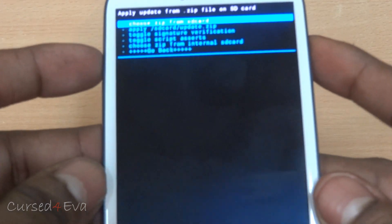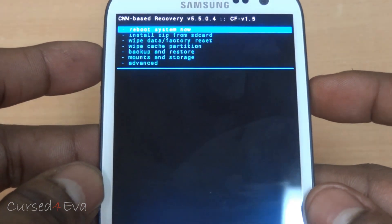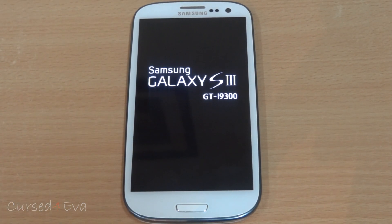Alright, it's done. Now just go back and hit reboot system now. Remember, the first boot might take longer than normal, so don't worry about it — just give it some time.